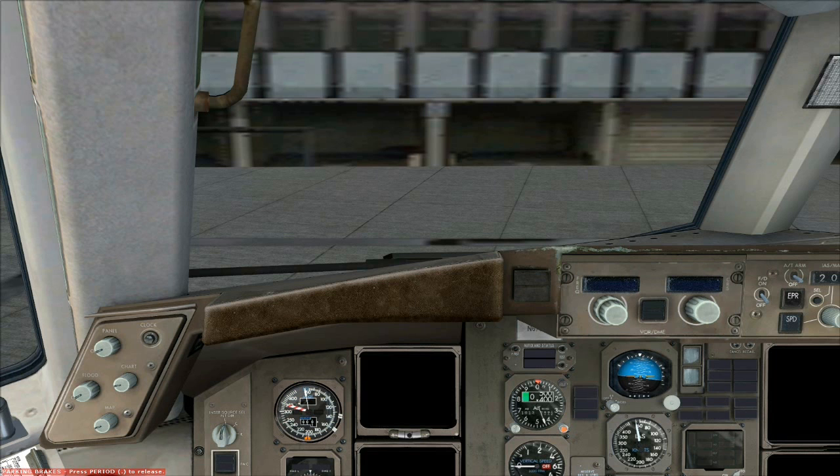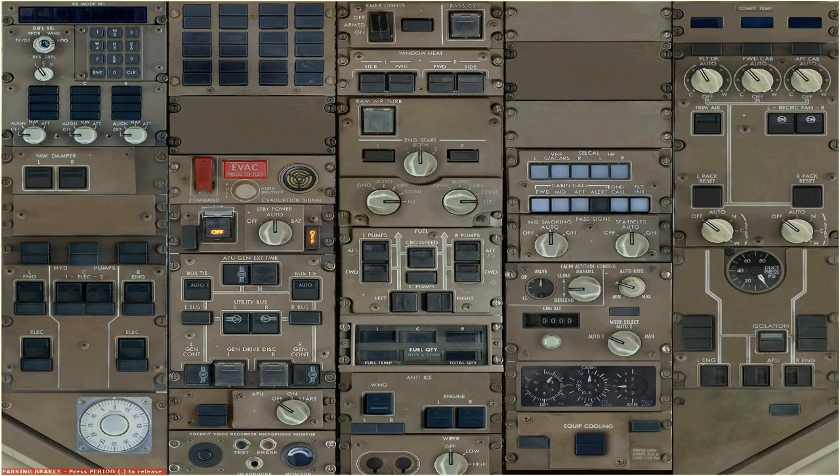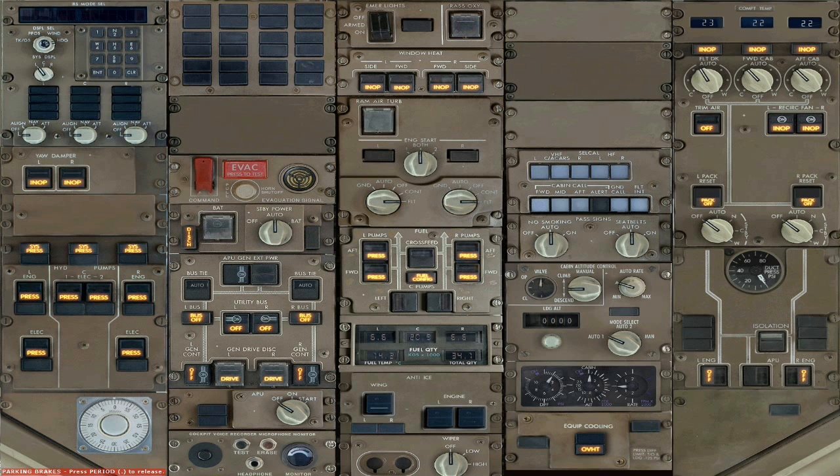First of all we'll go to the overhead panel, and usually firstly this is a priority — you're supposed to turn on the battery switch, and then you're supposed to go to the IRS panel and turn it to nav.